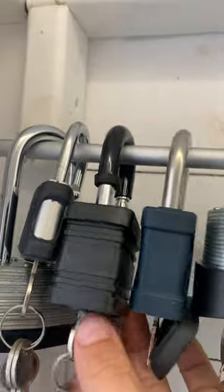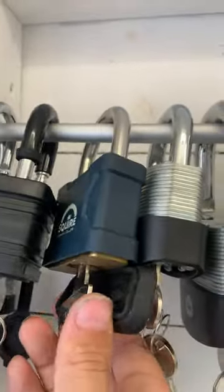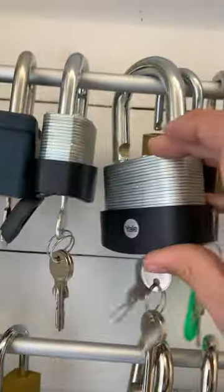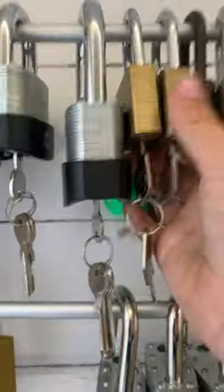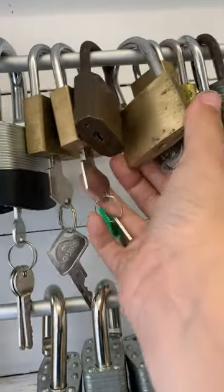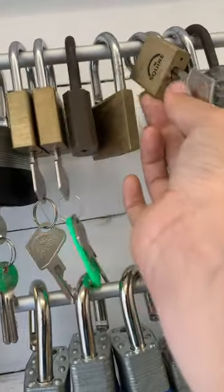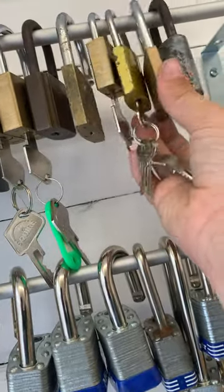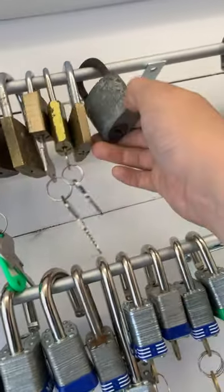We've got an unbranded padlock, Yale, another one of these Masters, a big Squire, Yale, then a big Yale, a few Squires, an old cool lock, another old lock, this Squire, just a cheap unbranded one, another unbranded Yale.